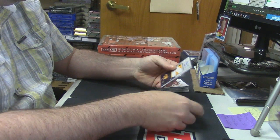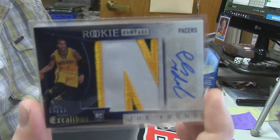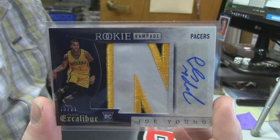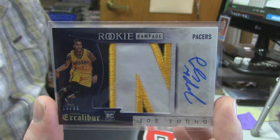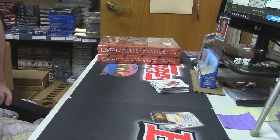It's interesting — the Joe Young is a nice card. I don't think anybody... there's only one per case though, so they are super hard to find. Thank you Paul. I'm glad I actually got to.